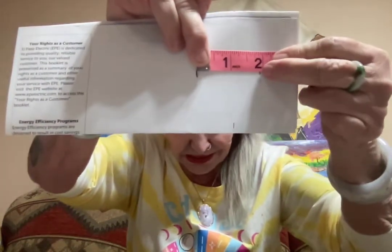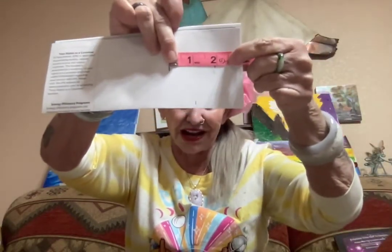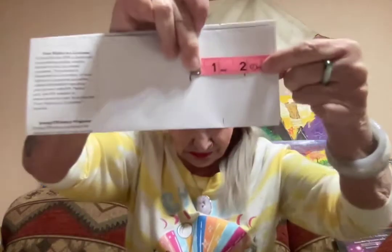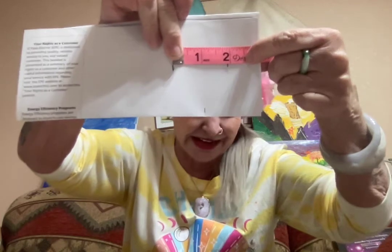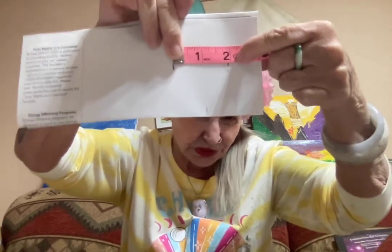Now, a small bangle is just about two inches. If it's two and a half inches, that's a large size — that would fit about a seven-inch wrist. If it's two and a quarter, that fits about a six-and-a-half-inch wrist. My bangles are small — just under two inches across on the inside.